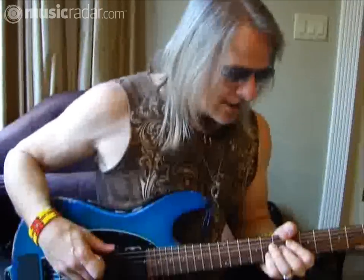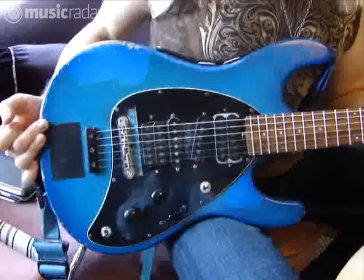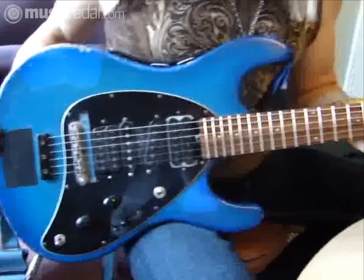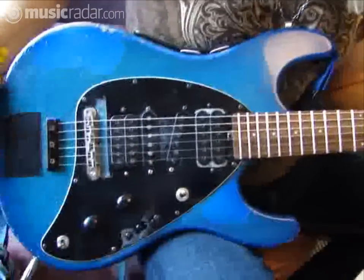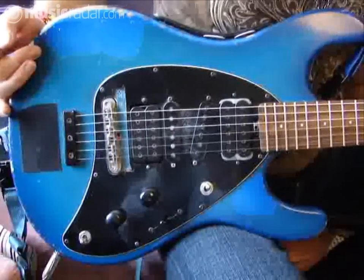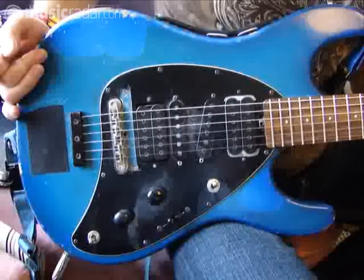First of all, this guitar is my sort of bread and butter guitar. It's a Steve Morse model, oddly enough, made by Music Man, and it has four pickups, three different switches. And later on I'll show you a different model that's more simplified, but this is the original Steve Morse model, made about 26 years ago.